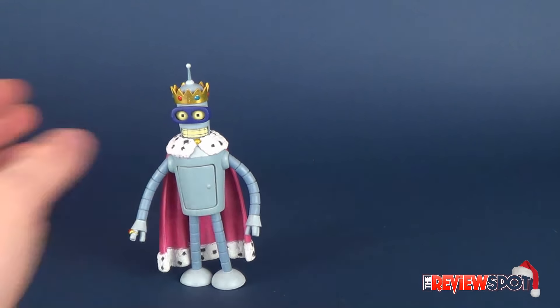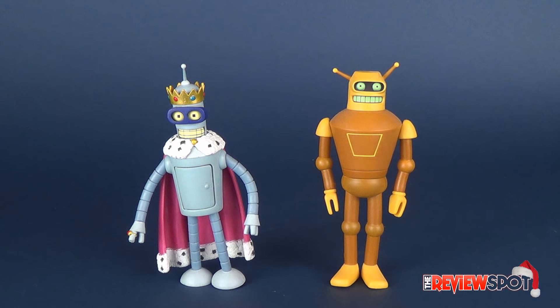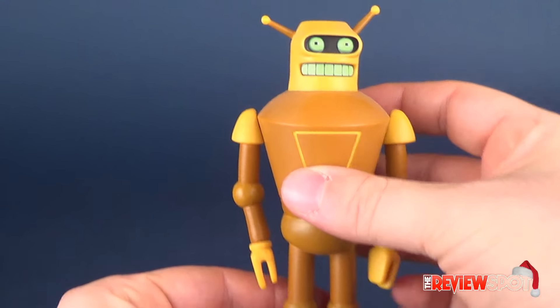Doing a comparison — there is King Bender, and there's Calculon. Calculon is a little bit taller than Bender, as it should be. I feel like he could be even taller still, but from the standpoint of the figure, that's how big they wanted to make Calculon.